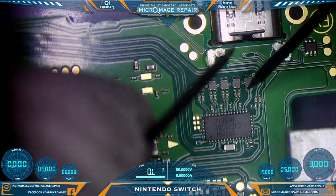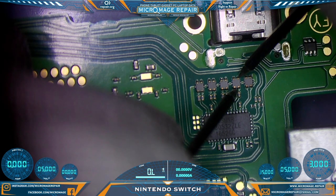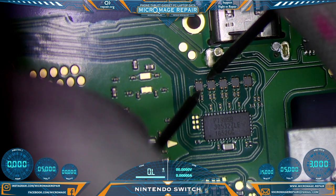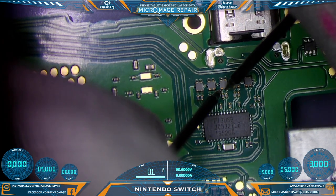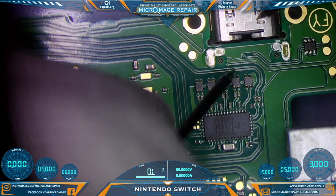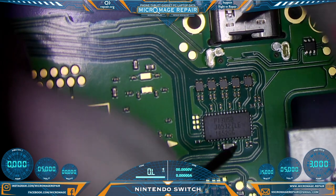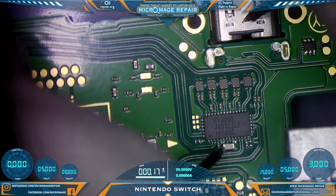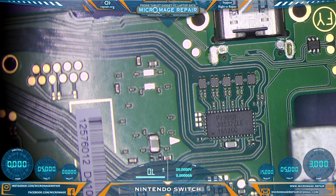Now that we have the board out, we can do so. On these filters here, we want continuity going straight through, but not side to side. I'd like to check them for shorts to ground as well — none. Let's check our big capacitor right here, and it seems fine. Doesn't seem like we have a problem with Pi 3 USB at the moment, but sometimes it can fail in ways that you cannot tell.